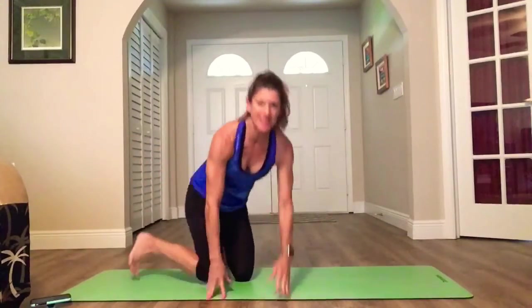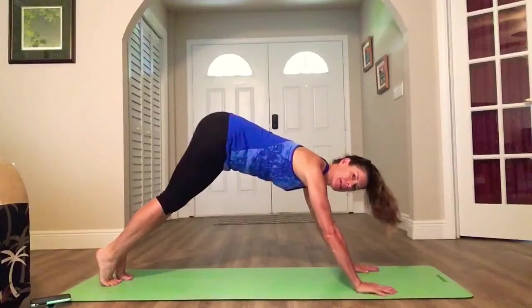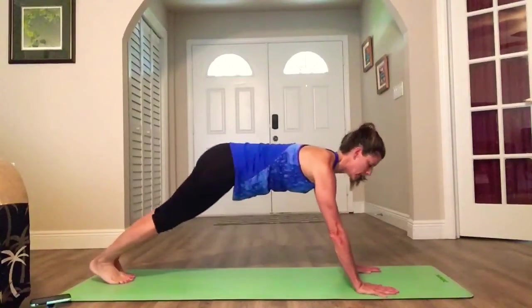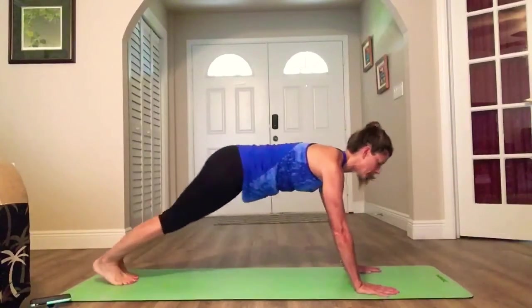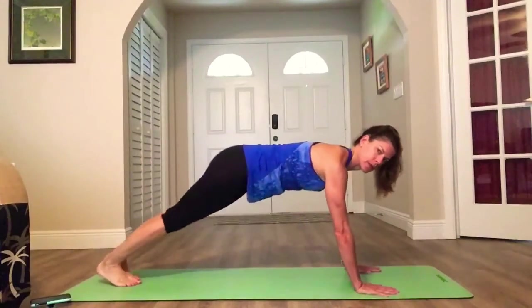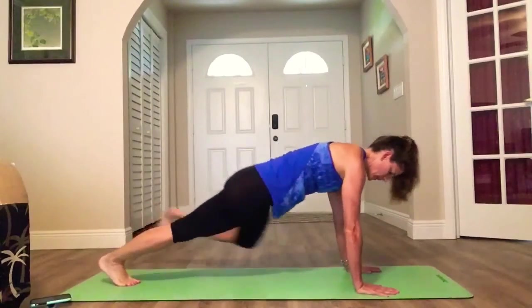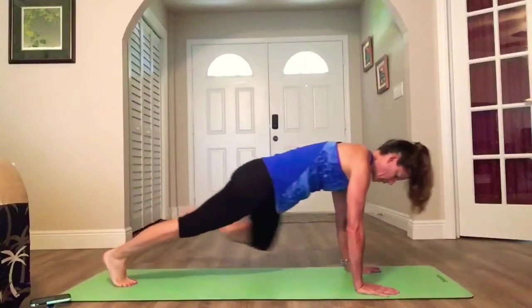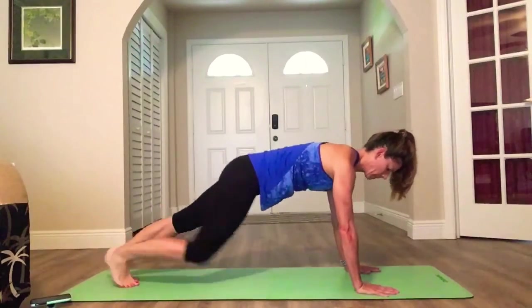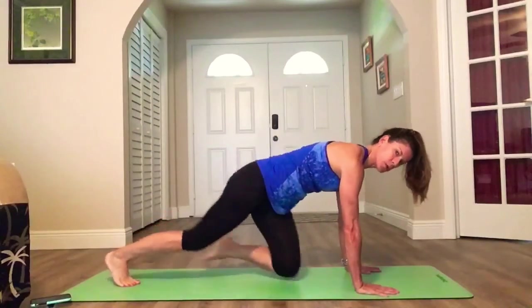Final — flip it over. We're in a plank. Nice strong plank, flat back — not a pike. Rock in on your toes, knee to elbow, getting those obliques. Working the entire core. Your core is not just your abs. Get those knees in, rock on your toes as far as you can. Almost there. Good — awesome job.